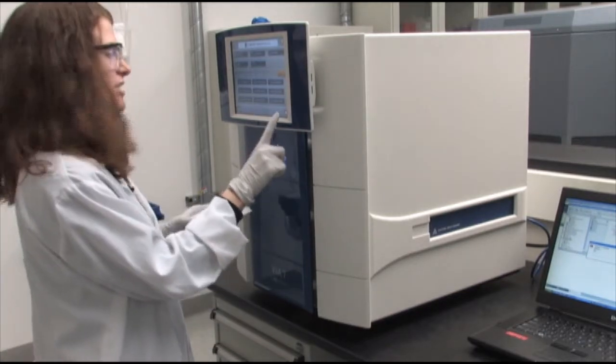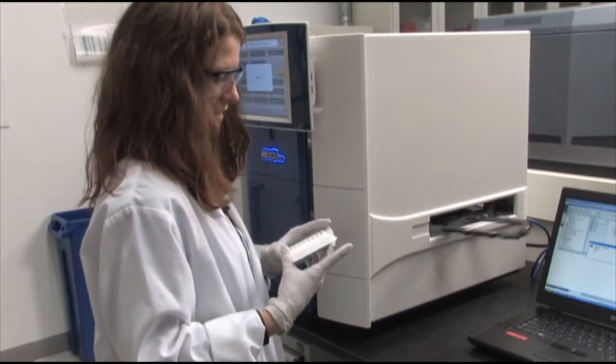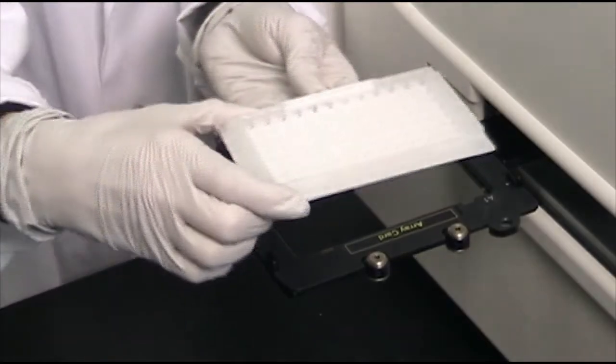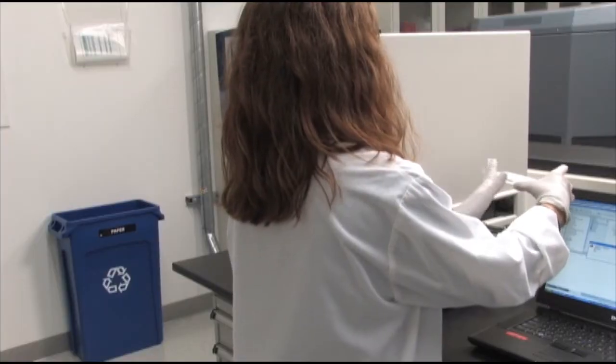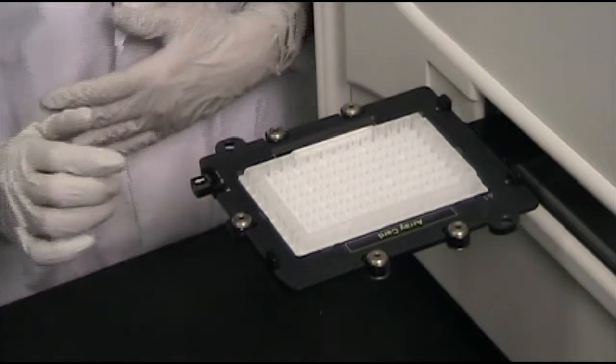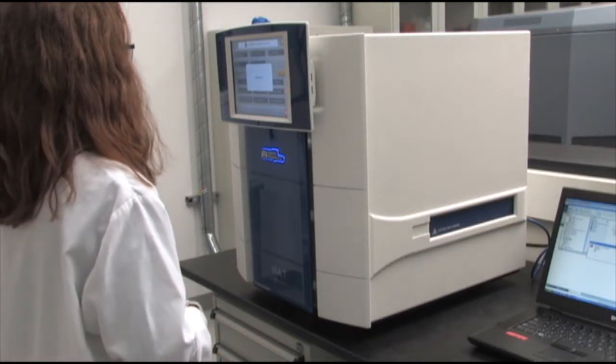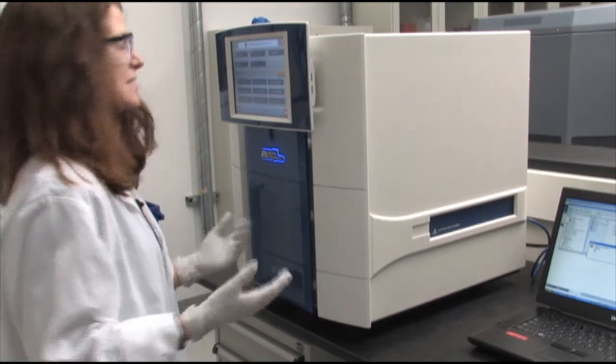I'm going to press the red Eject button to open up the tray. Now I'm going to put the Array card into the Array holder — the barcode faces towards me. I press the red button again. The card's now loaded.